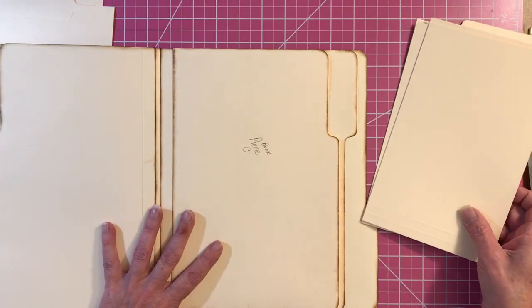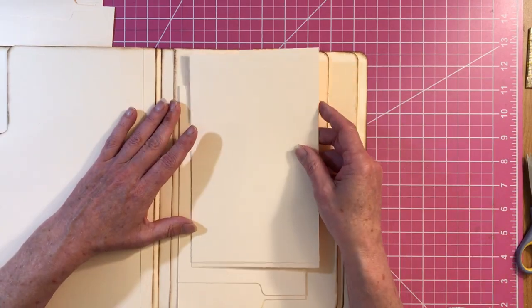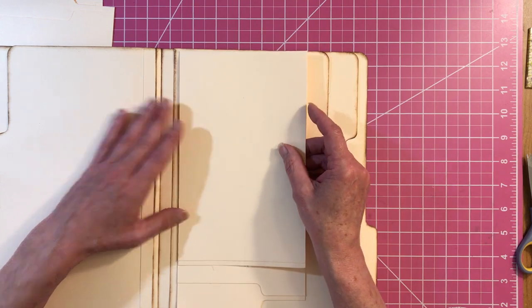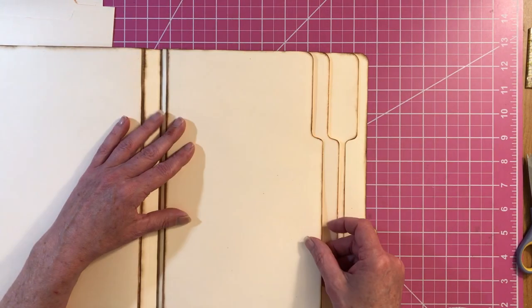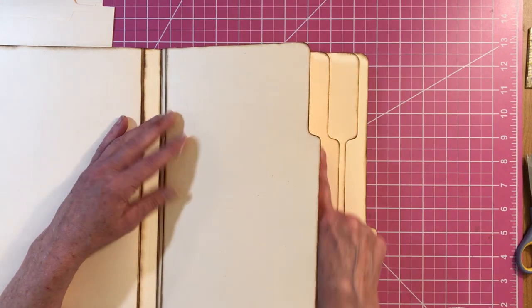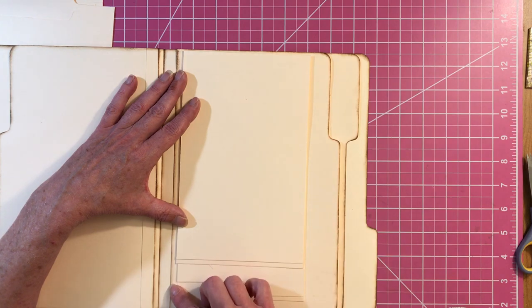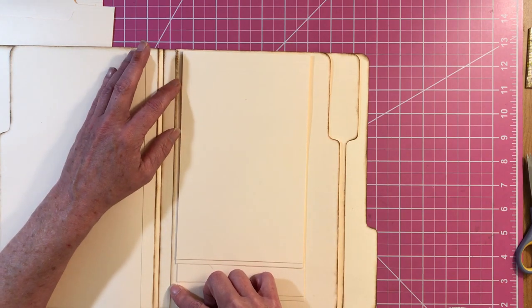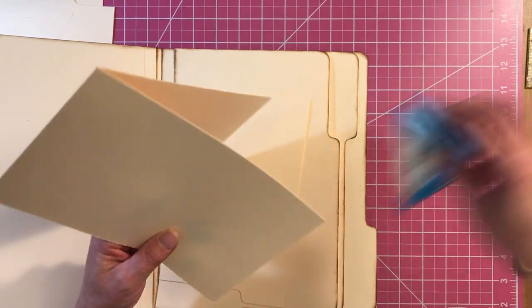So this is the back, and I'm going to attach this to the front. But when I attach this, I want these to be hidden when I close this page — I don't want them showing. So it's like a quarter of an inch away from the edge of your pocket page.